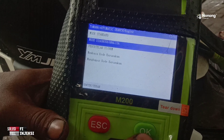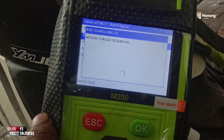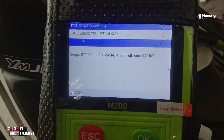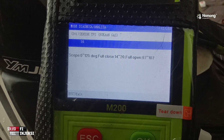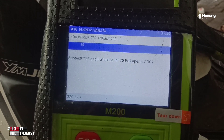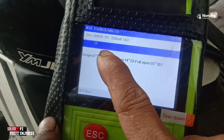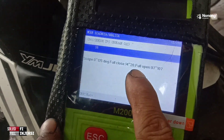Masuk mode diagnosa analisa di nomor 2, tekan OK. Ikuti langkah berikut — matikan kunci kontak, nyalakan kunci kontak. Kalau di Yamaha, sensor TPS bukaan gas ini derajatnya — di bawahnya ada deck full close 14 sampai 20. Berarti nggak boleh di bawah 14, nggak boleh di atas 20. Saat koin butterfly tertutup, harus ada di tengah-tengah 14 sampai 20. Ini ada 16, jadi normal. Bisa 15, 16, 17, 18, 19 — itu toleransinya.